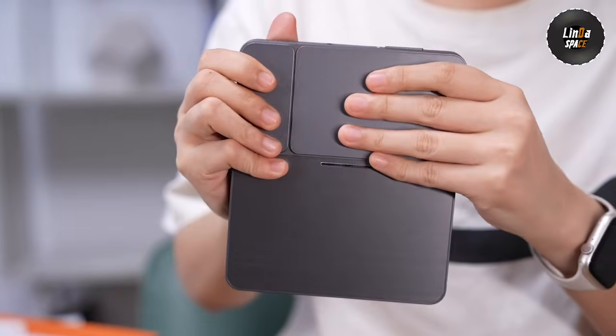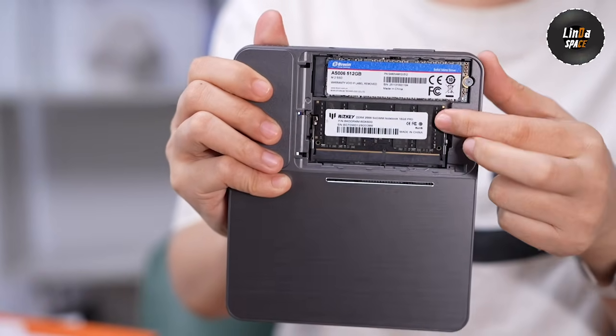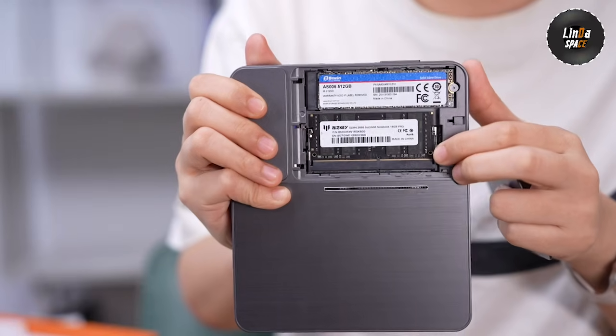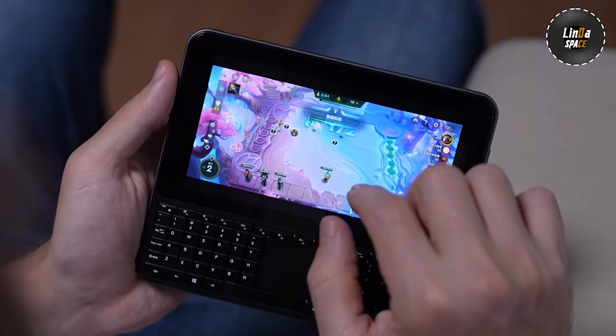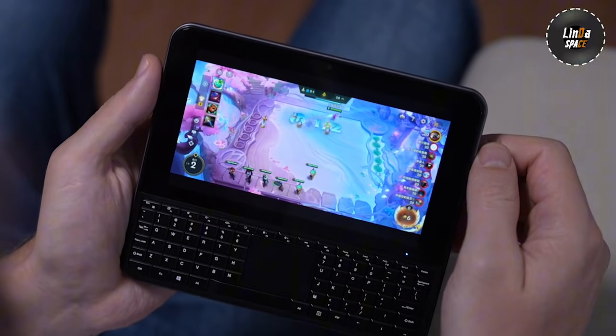Storage is also upgradable — you can replace the default 512GB SSD with up to 1TB. It's tool-free and takes less than a minute. I tried some light gaming; indie titles and emulators run fine. It's not a gaming handheld, but for casual play or streaming, it's perfect.